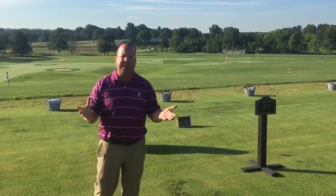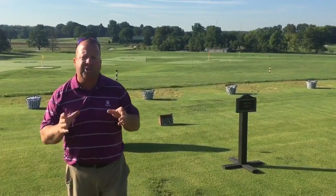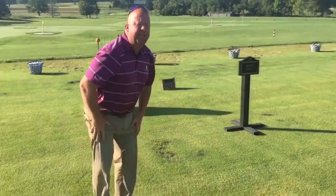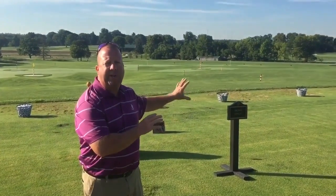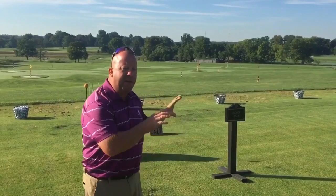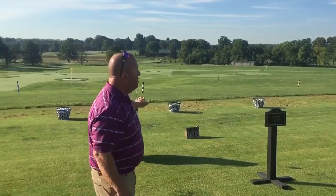Lastly in our video for our range application, you can see we're on an irons-only range. This was put in within the last couple of years and the grass used here is called zoysia grass — a different grass than what's used on the other two portions of the range, the upper and the lower. We use this grass because our third golf course that's off property uses this type of grass. So they have an irons-only range here set up similar to the upper and lower range.